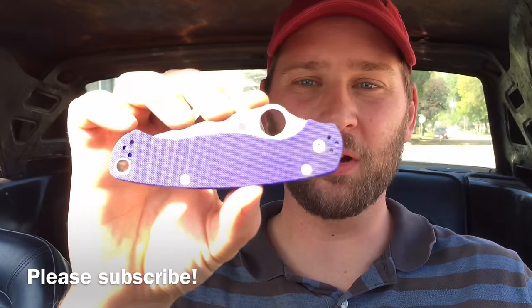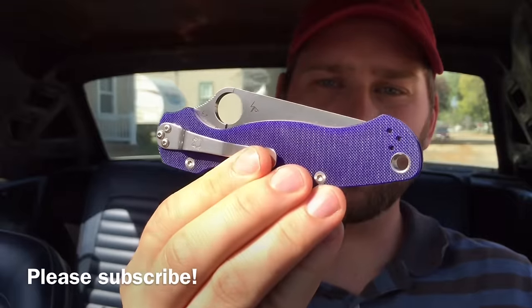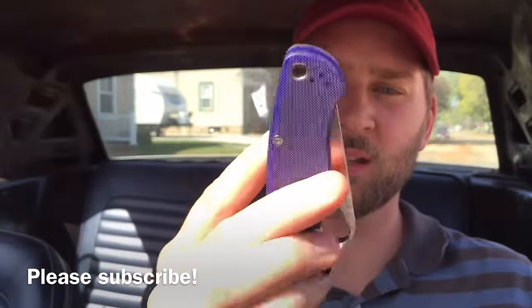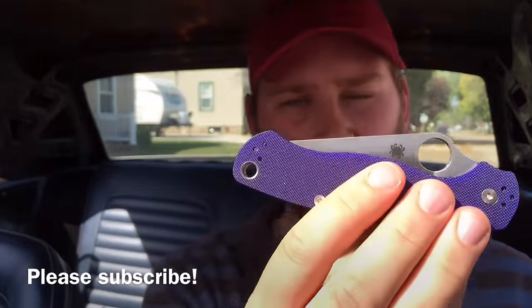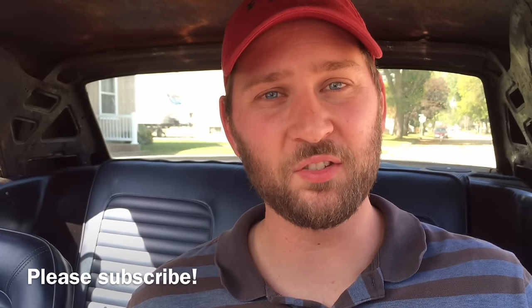Let me know in the comments below if this is a knife that you would consider. Are you into these special Spydercos? Is a really high-end steel in an affordable knife something you're interested in? Thanks a lot for watching. I appreciate your comments, your likes, and definitely subscribe if you're new to this channel.